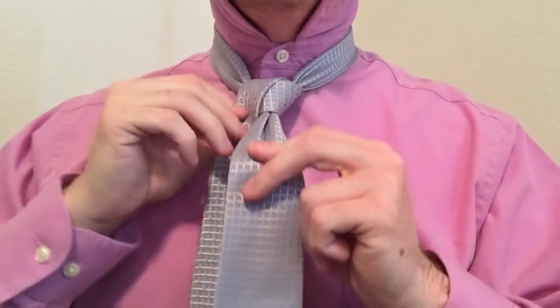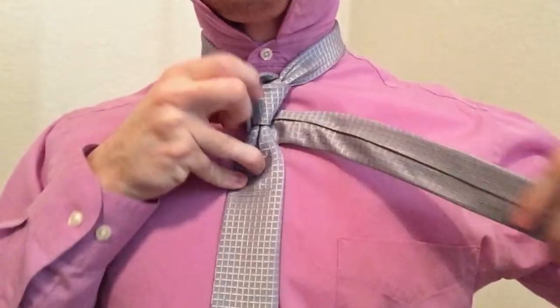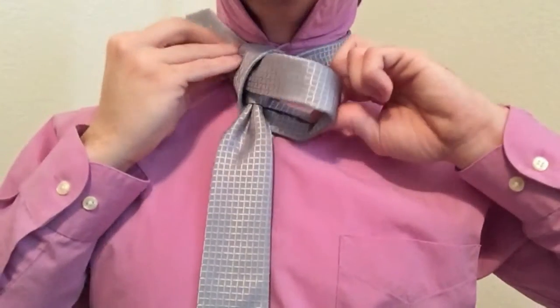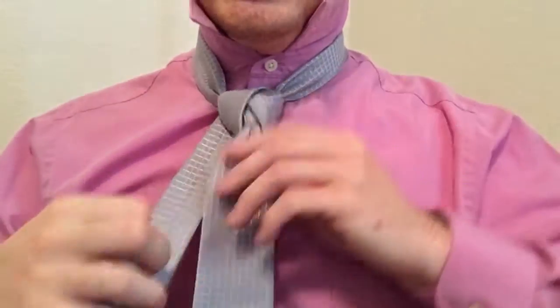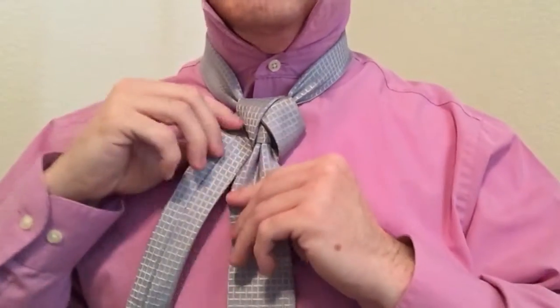The next thing that you do is come around the back again, seam side out, and tuck this up and through that loop that you made. Before you tighten it, it helps to bring it up under the tie like this — again, seam side out — and then you can tighten it. That saves you a step because otherwise you tighten it and then you have to end up tucking it anyway.